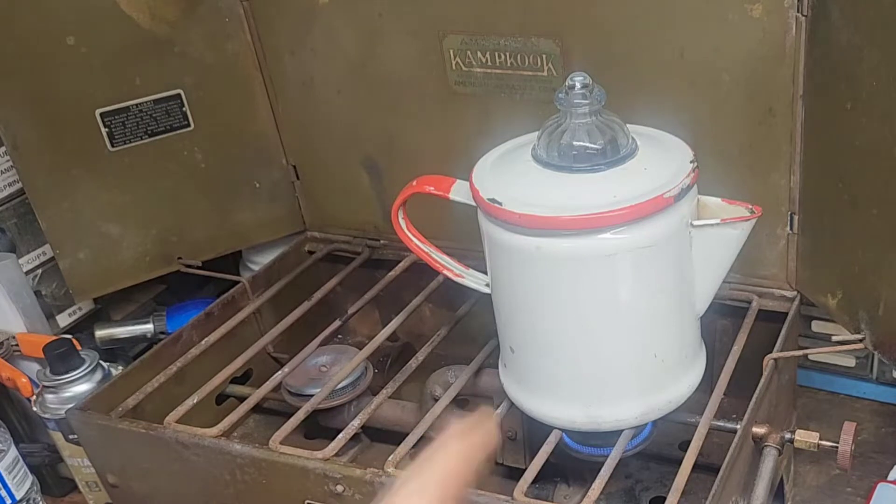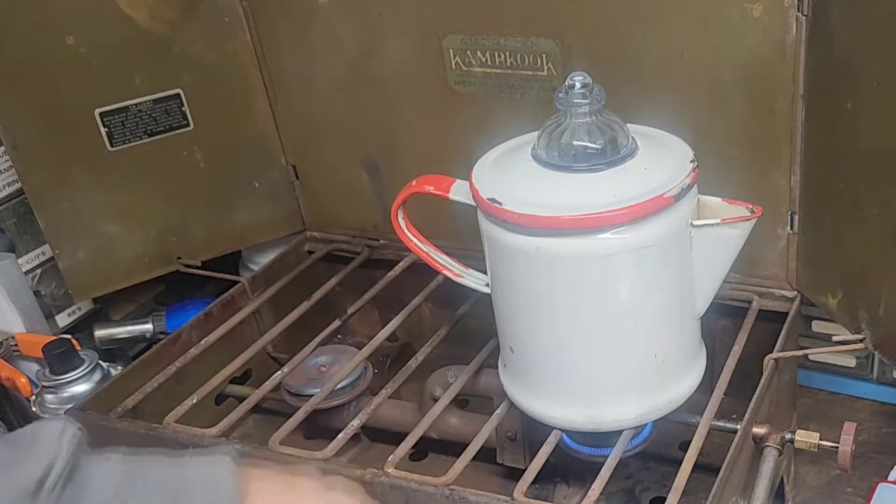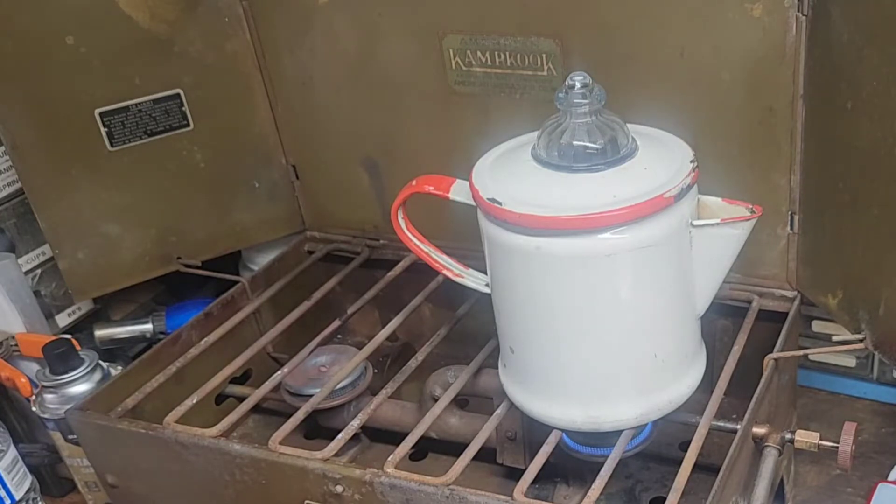That old percolator — Fire King. Probably closest to the age of the stove as I got in percolators. It's a pretty old one. I'm guessing somewhere in that same time frame, give or take a couple of years. It's an old one but a good one.